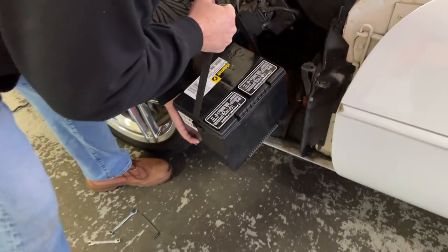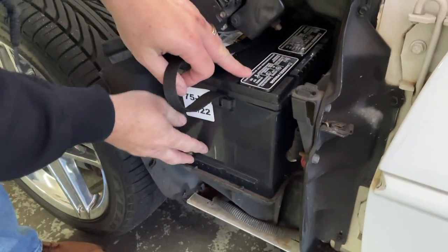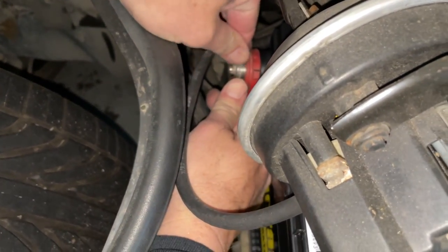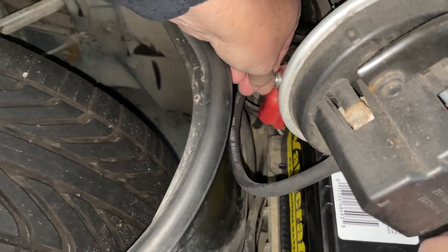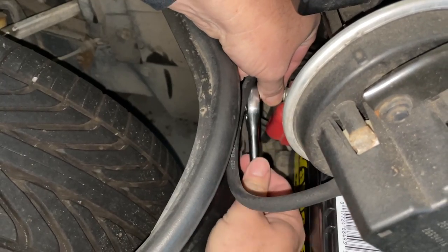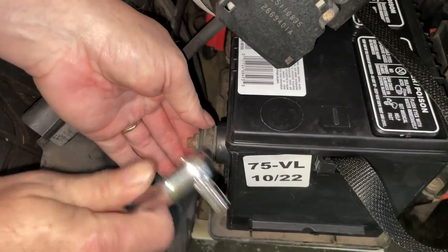We have our new battery. We're just gonna slide it in here — right in there. Start the connections with my finger.